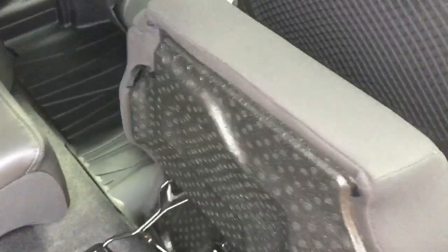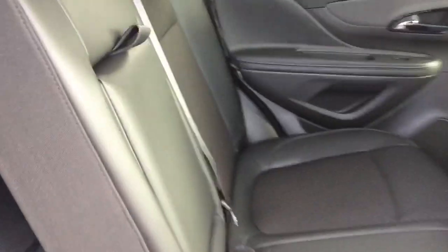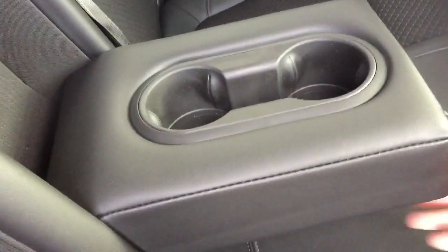So easy to operate — just reach in and grab this tab and flip that seat up. Then reach in, grab the latch, and let it fall down nice and easily. Both sides of that 60-40 will do the same thing. You also have a fold-down armrest with cupholders. And putting it back in position again — very easily done.